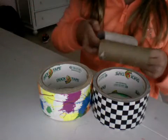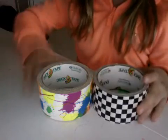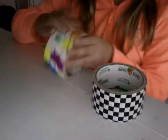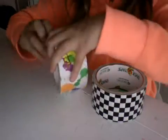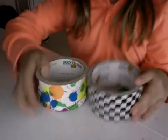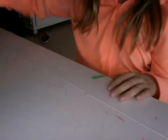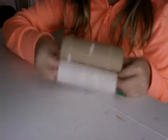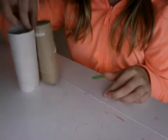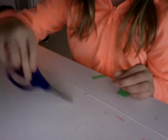We want all the toilet paper to be off of them. My first one is going to be splatter paper. You will need two duct tape rolls, any color, and two toilet paper rolls — they don't have to be the same color. You will also need a pair of scissors. Okay, let's get started.